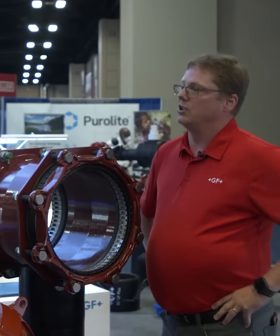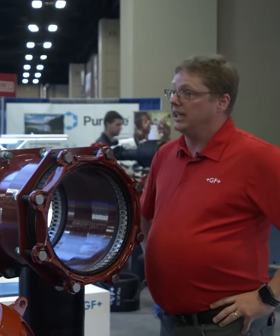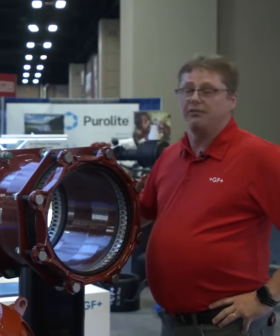So if you're looking for a solution where you want to make a connection and not have to worry about maintenance — maintenance-free, leak-free for the next 50 years — this coupling is engineered and designed for a minimum 50-year life.